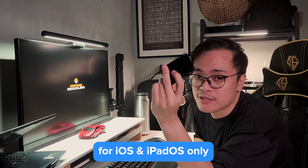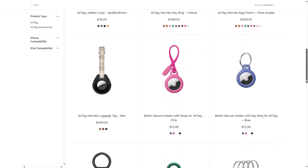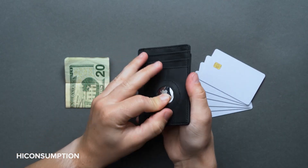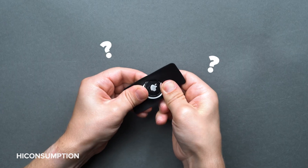As an avid Android user, it breaks my heart that this is for iOS only. So far, Apple hasn't made an AirTag with this kind of shape, and the ones out there for sale have pretty bad ratings. Some companies also sell a workaround for a slimmer profile AirTag case, which is just… I don't even know how to describe these.